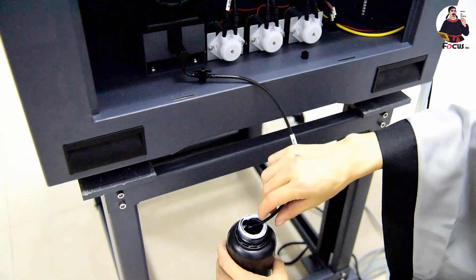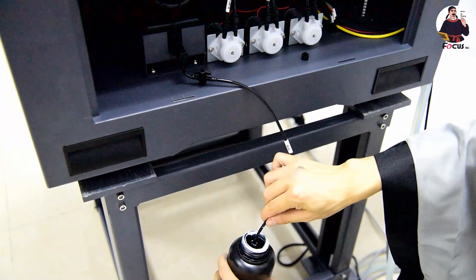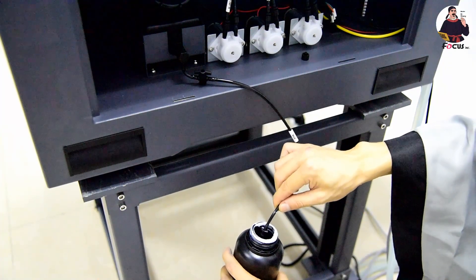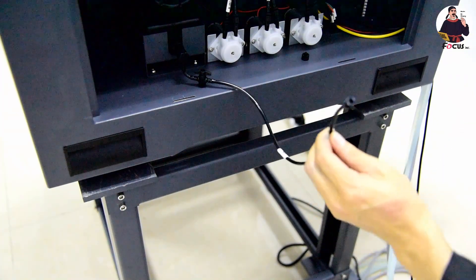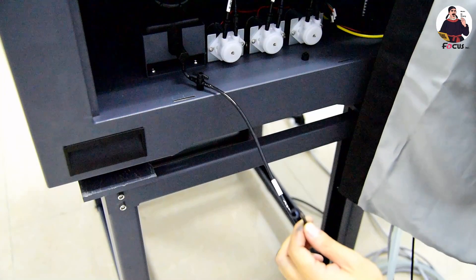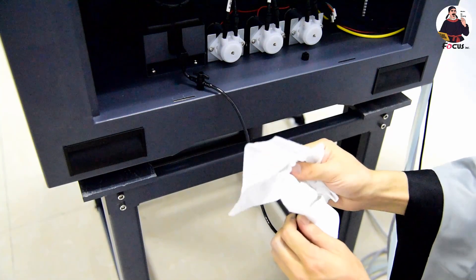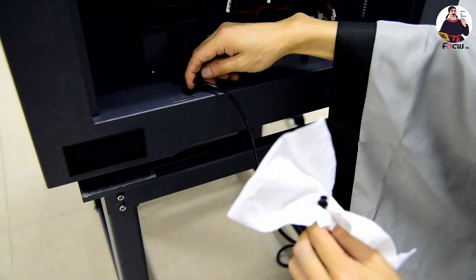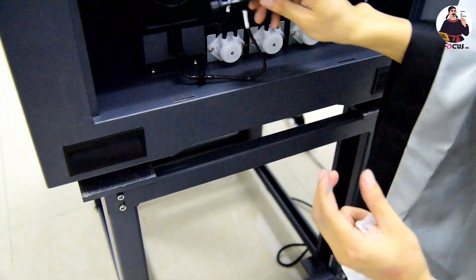Make sure the tube is not bent. Then close the valve and the switch, reinstall the cover, and put the tube back inside.